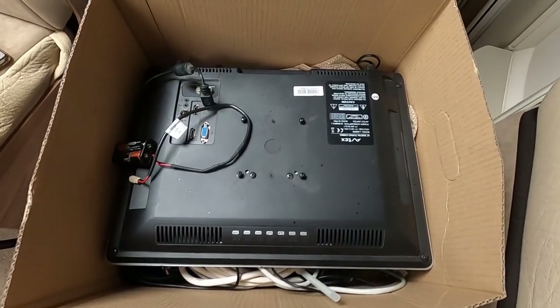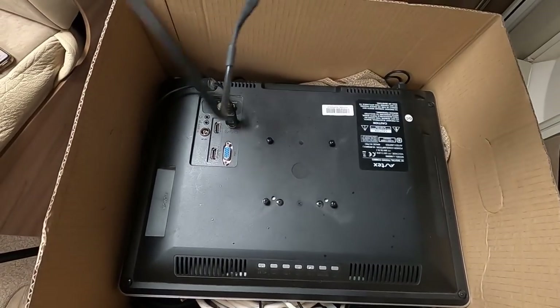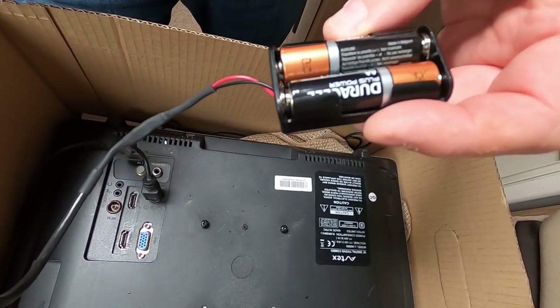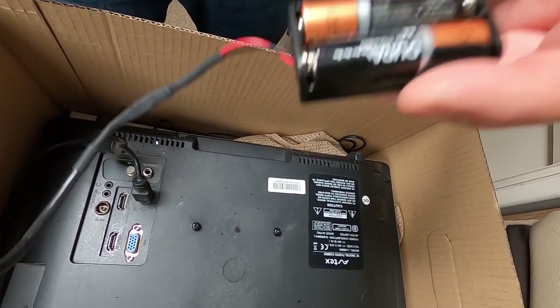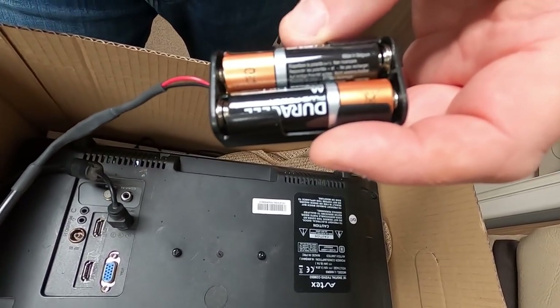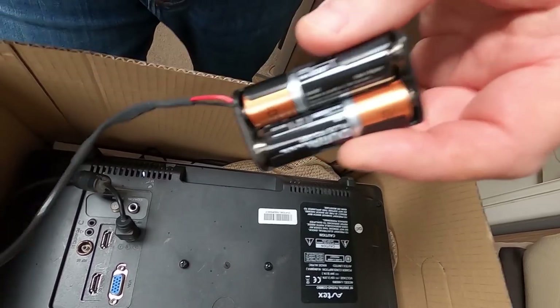I want to start with the things we've taken out of the van. I've got a box over here - let's have a look. I'll just go through them. That's a backup battery for the Aldi, and that goes in the back of the Aldi and keeps the Aldi display on when the van's switched off, so I've taken that out.